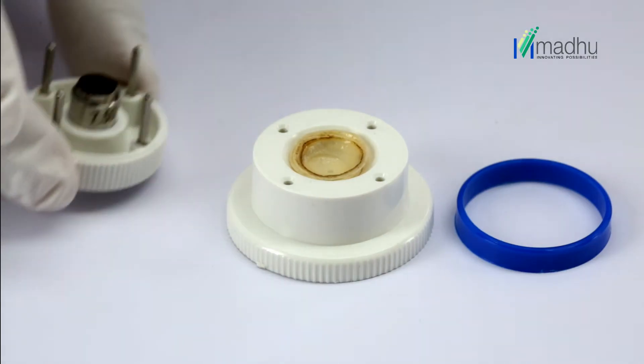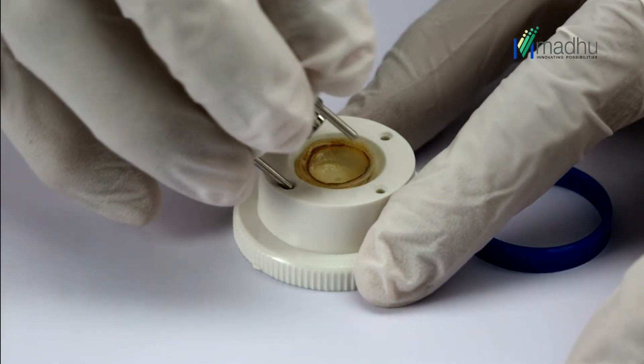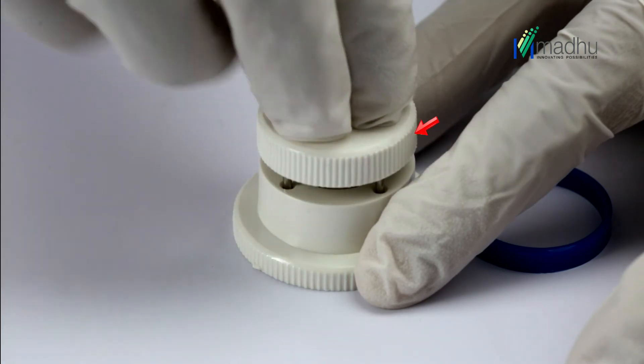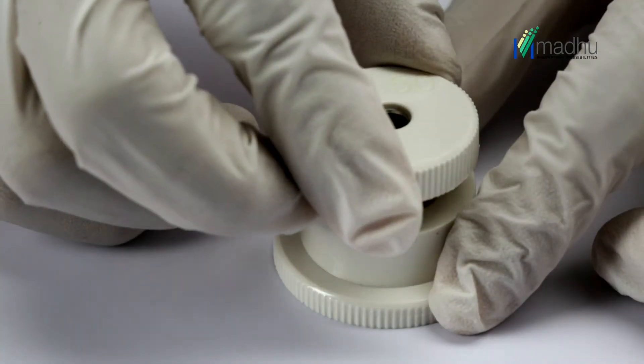Insert the four SS guide pins of the trephine blade housing into the corresponding holes in each corner of the cutting block base. Place fingers or thumb directly over the trephine blade housing and press down firmly while holding the cutting block base.